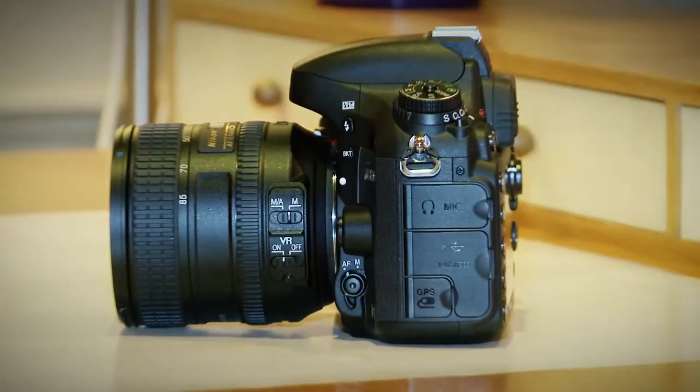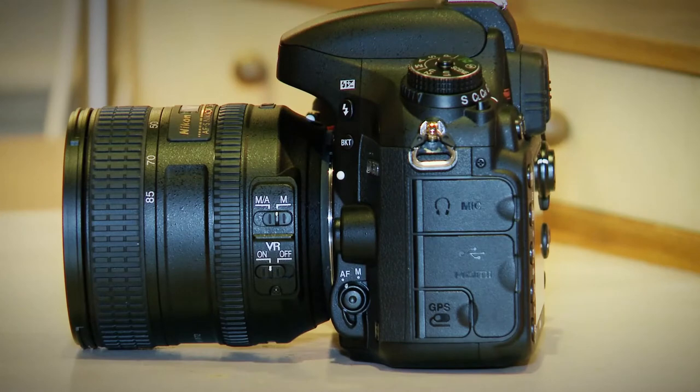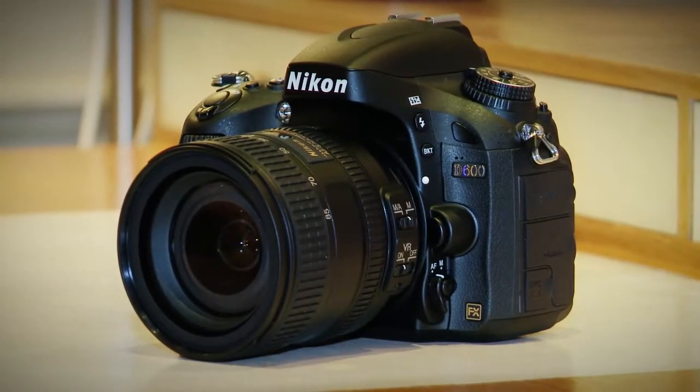One of the most impressive features of the D600 is the XP3 image processor. This is the same processor that's included in Nikon's D4 camera, so it's right up there at the professional end of the scale.